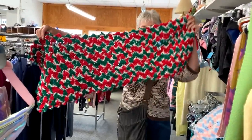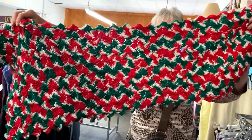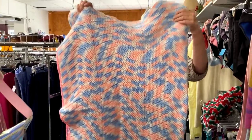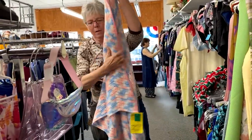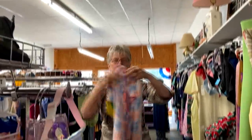We did find a Christmas table runner — here's that pattern. And we found one more afghan: a little ripple stitch baby blanket. Open that up — wow, look how big that is! What's the price tag on that one? $12.